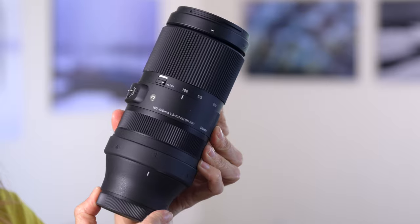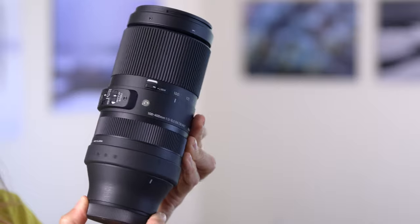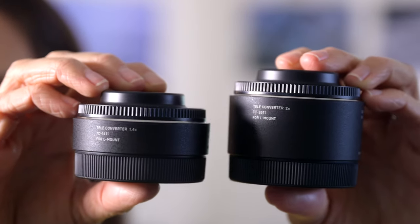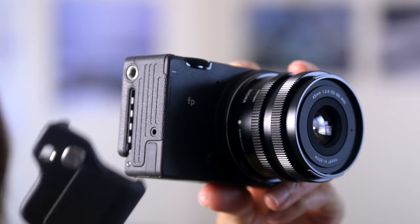And the 100 to 400 millimeter lens that I mentioned. This is a new lens, and Sigma also sent two teleconverters that were launched at the same time for L mount: the 1.4x and the 2x. I have a whole slew of accessories too.